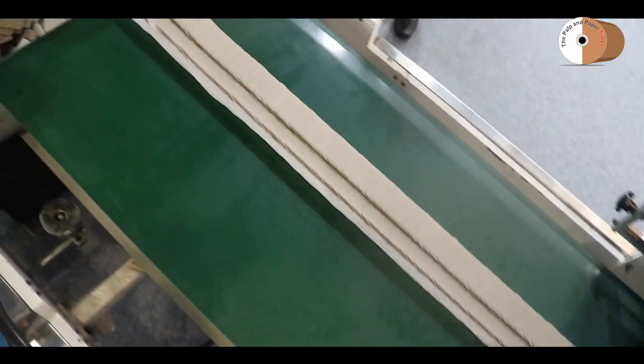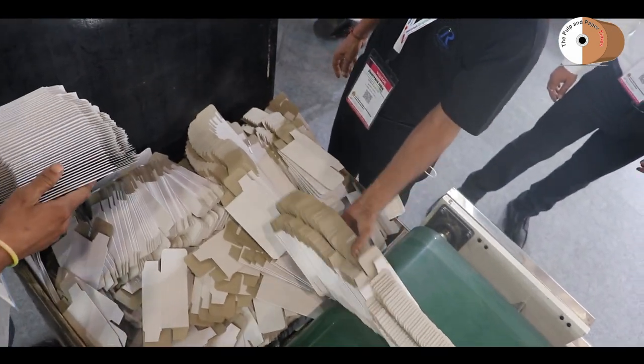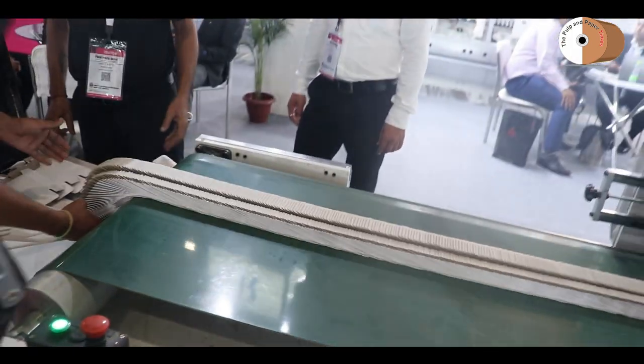Where you can attach 4 and 6 corners, which can be fitted in the future. This is a short introduction of our folder glue machine.